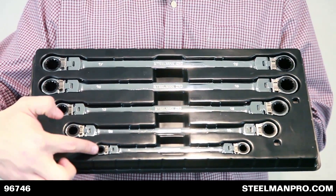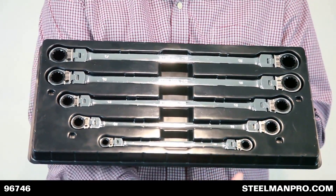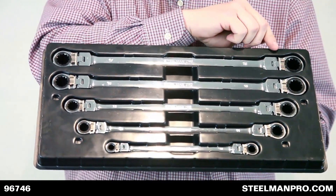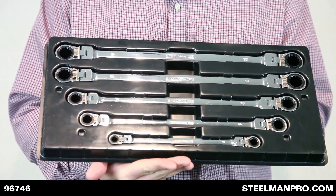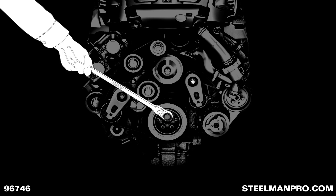Sizes range from 8 millimeters to 19 millimeters and in length from 9.25 inches to 15 inches. They're made of chrome vanadium steel. These wrenches are extra long to give access to hard-to-reach places.